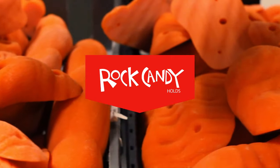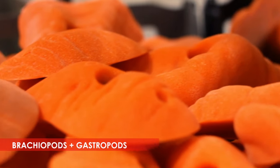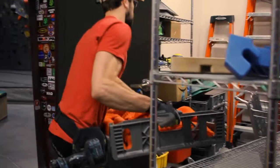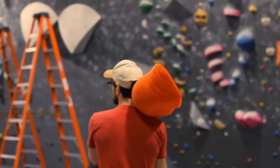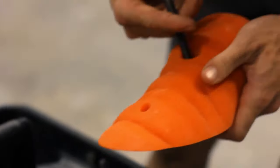As a head setter, getting new holds is always great because it does help the team grow as a whole and as individuals. It's going to get them excited, they're going to want to set with those new holds, want to try new things out, and maybe learn something along the way.